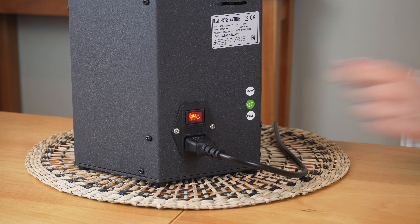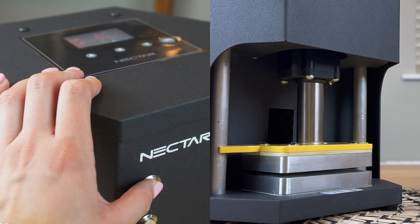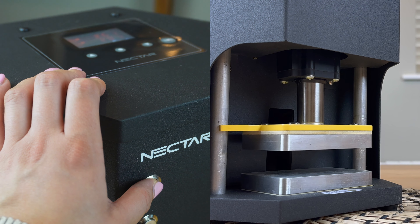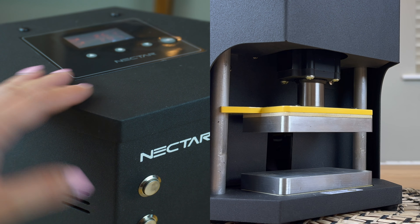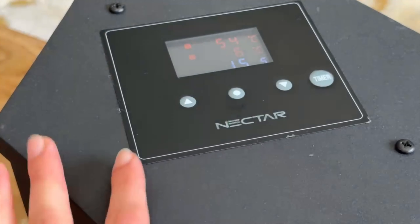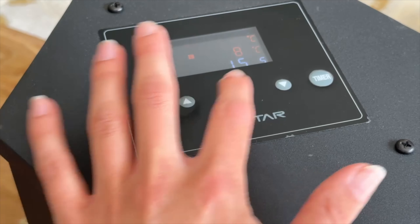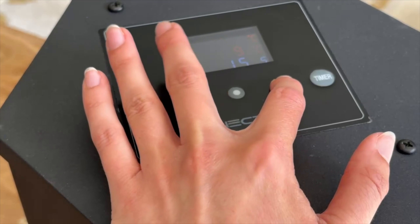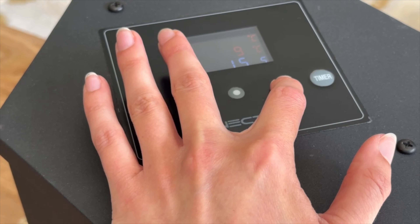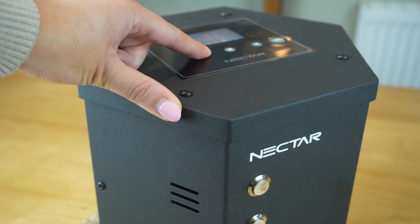Once that's done, flip the switch on and the control panel should light up. Press the top button on the front face to open up the plates. Press the set button to go to the temperature settings mode for the top plate, then press the up or down buttons to select your desired temperature — you can hold either button to change temperatures faster. Press the set button again to go to the temperature settings mode for the bottom plate and repeat the process.